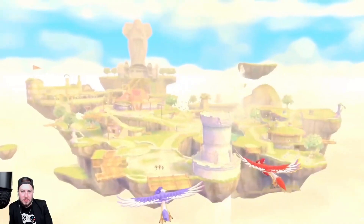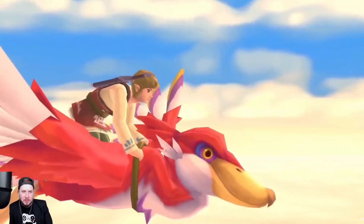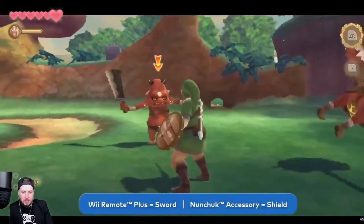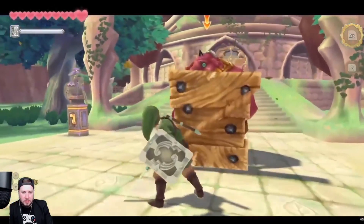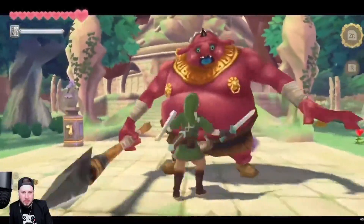What you've just seen is The Legend of Zelda Skyward Sword HD. This game originally released in 2011 on the Wii console, and now it's coming to Nintendo Switch. The original game featured a control scheme using the Wii Remote Plus as a sword and the Nunchuck as a shield. With the increased processing power of the Nintendo Switch, the controls are smoother and even more intuitive.